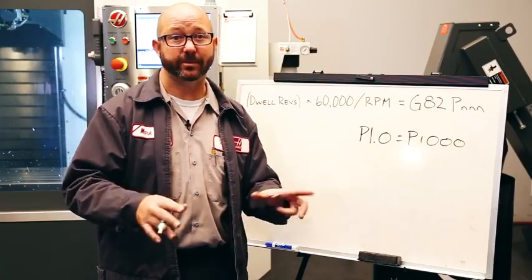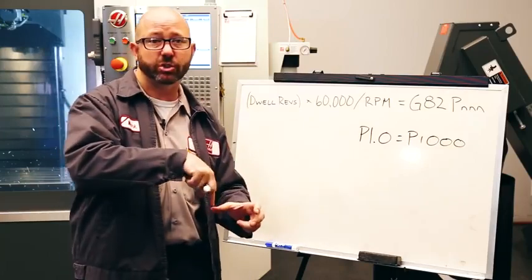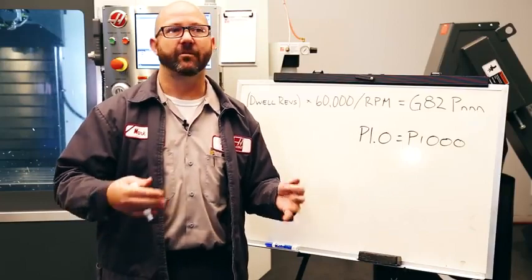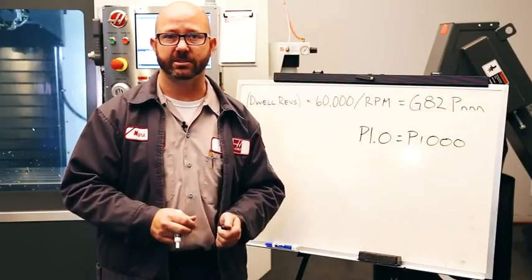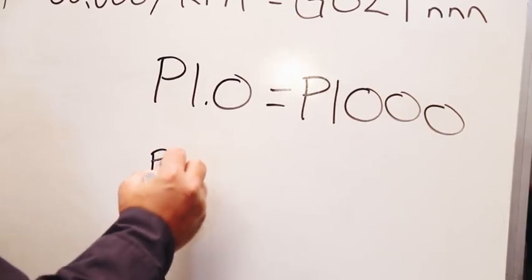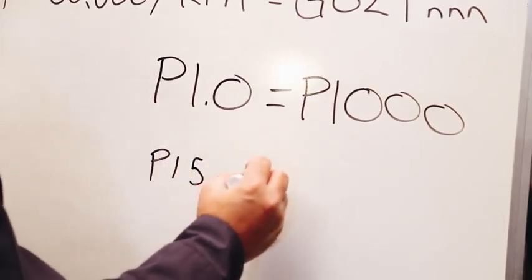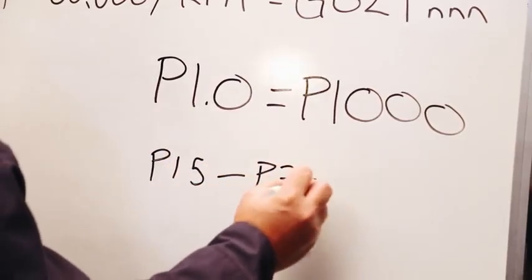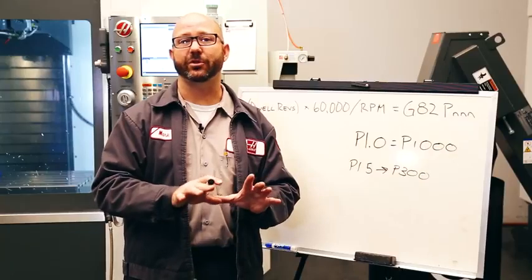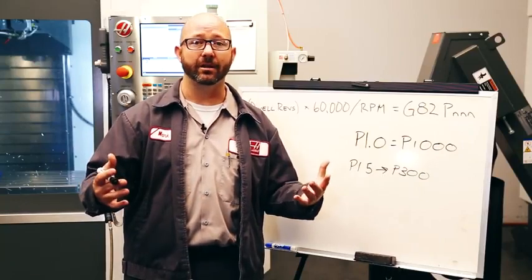Most of our dwells are gonna be really small. To make a two revolution dwell on most parts is only gonna take between 15 and 300 milliseconds, so we're gonna end up using a P15 to a P300. That's a normal amount of time for a dwell. When a human eye blinks, it usually takes between 300 and 400 milliseconds — not long.